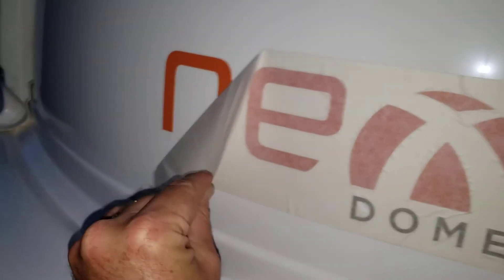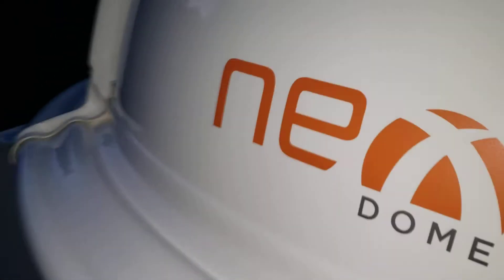I haven't peeled the protective film off yet — big reveal coming. The dome just spins so easy, I'm amazed. NexDome, I'm very happy with it. If there were any complaints about the instructions, out of a scale of one to five I'd give them a three.